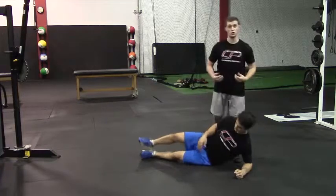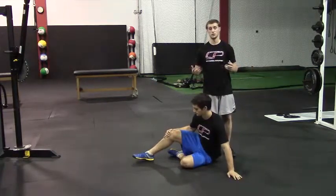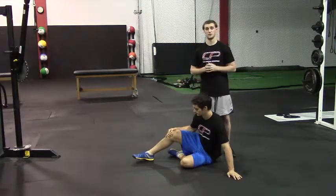So you can rest here. We're going to hold this one for the prescribed duration — so if it says 20 seconds, 30 seconds, whatever it might be on your program, you'll hold that position for that amount of time.